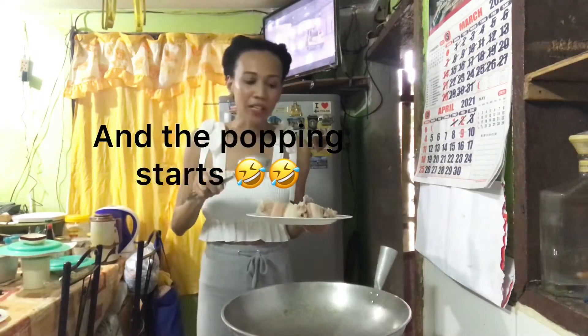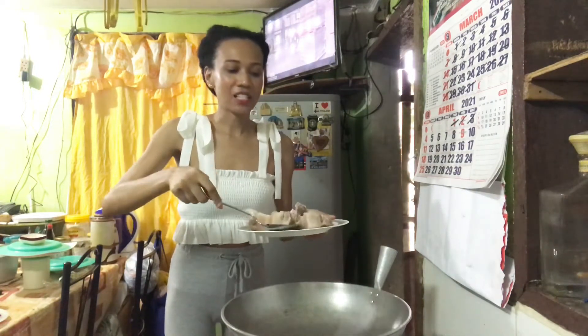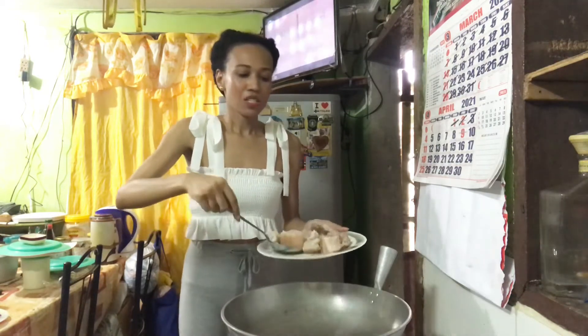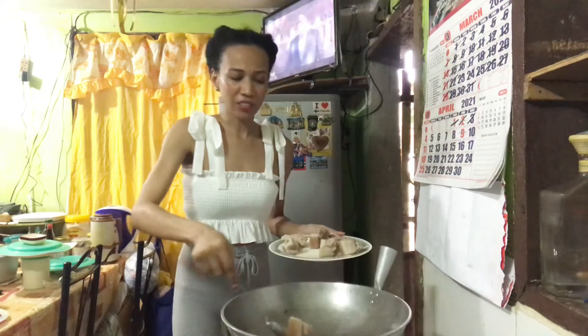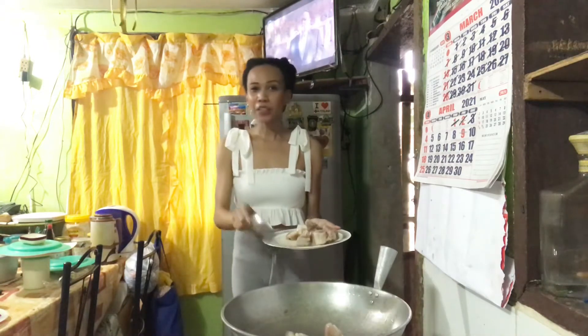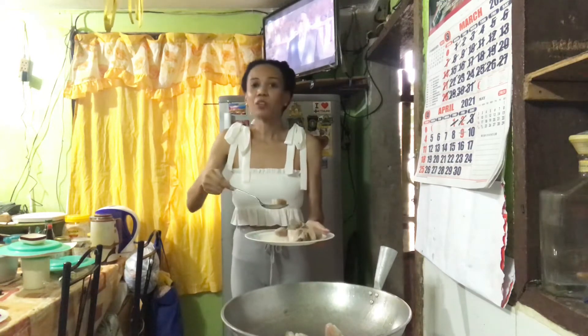Now we start cooking. First we have to fry the pork until we reach the golden brown color. Guys, don't overdo it — we just want that golden brown color and texture. I love this part right here because it looks so good!